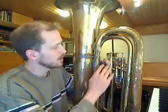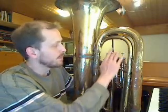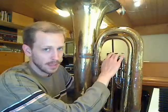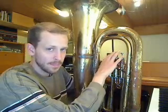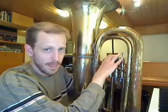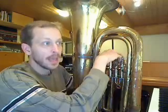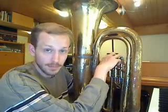So if we start with an open fingering and descend a half step, then we have to depress the baby. Another half step would be the dad, and then the dad and the baby, and then the baby and the grandfather. So now we know how that will work on our instrument.